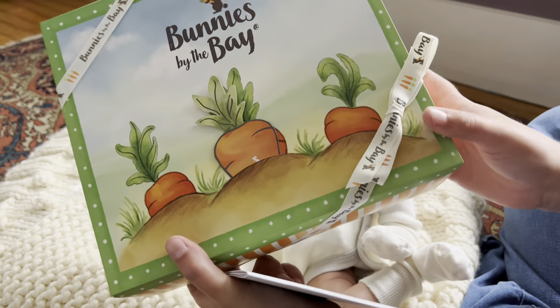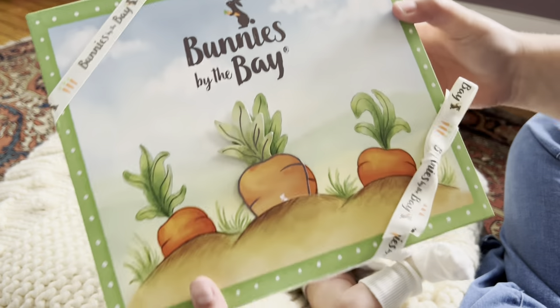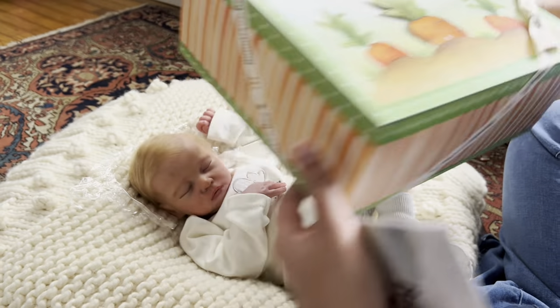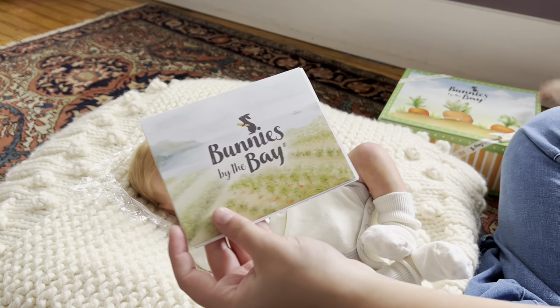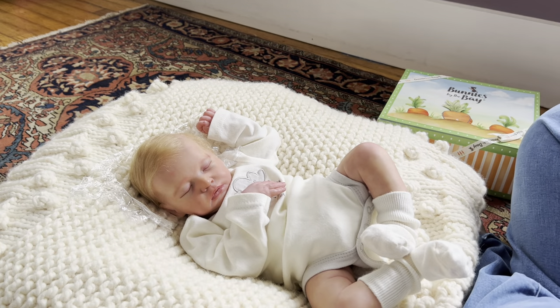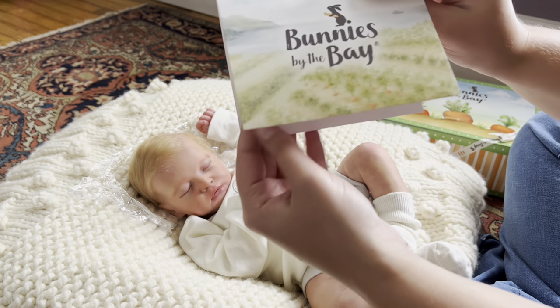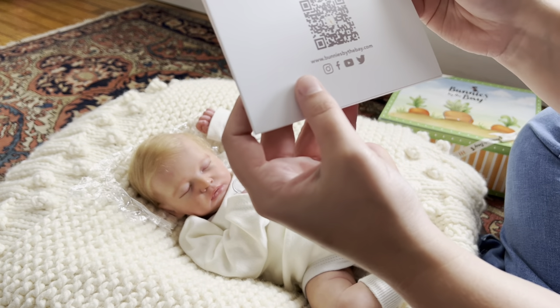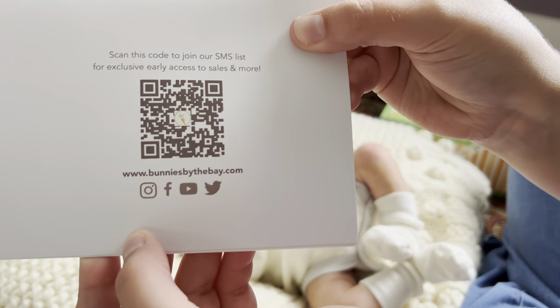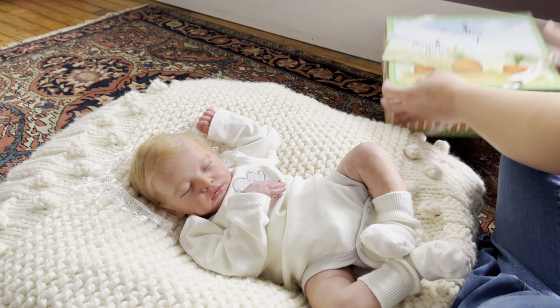So you can see here what I ordered came in one of their gift boxes — it's so cute. It has this little carrot that says Bunnies by the Bay and it's a to/from card. You can see it's got this 3D effect in the middle where the little mound of dirt for the carrot — you can slip that right in. And then they have this really nice ribbon all around it that has their logo. I love that. And then there's also a card, which just has my receipt in it. Here is their website if you are interested in checking out some of their items.